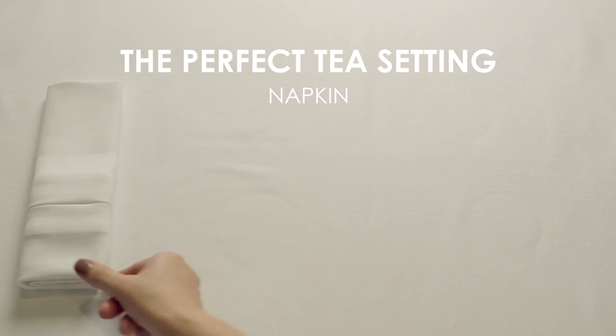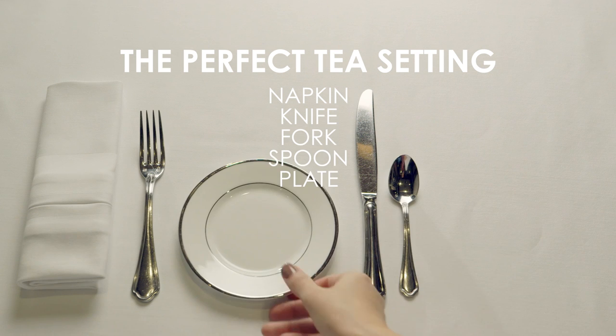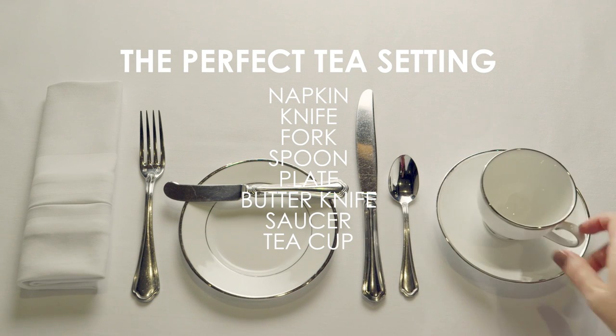Start with the tea setting. Make sure that the table looks beautiful.